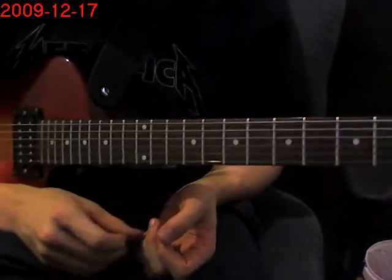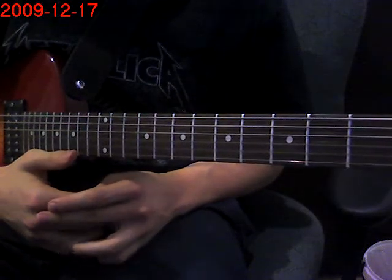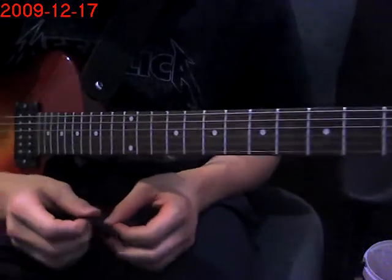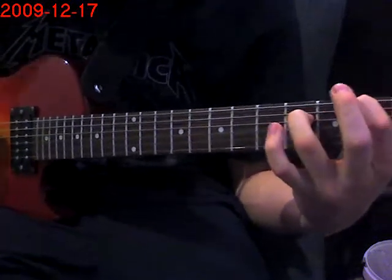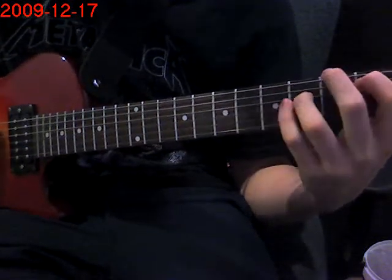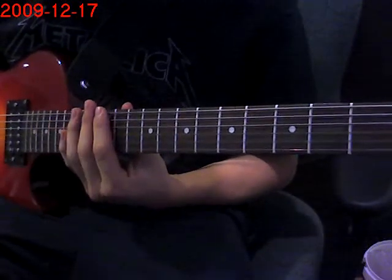Hey guys, this is Mike and today I'm going to show you all the intros to Metallica's classic ballads: Fade to Black, Sanitarium, and 1. I'm doing all three of them in the same video because there is a big similarity to them — they all use the B power chord. So that's why I was inspired. Anyways, let's go.